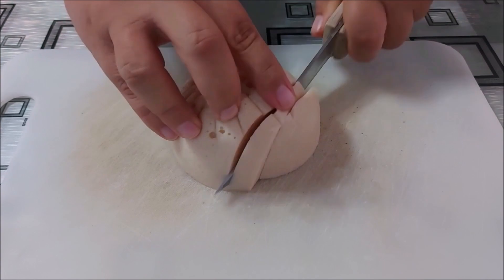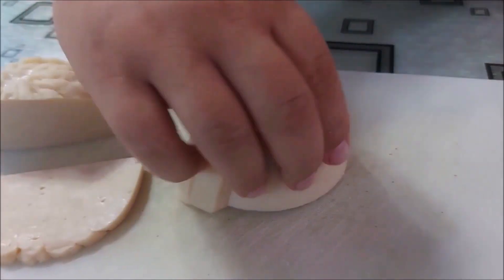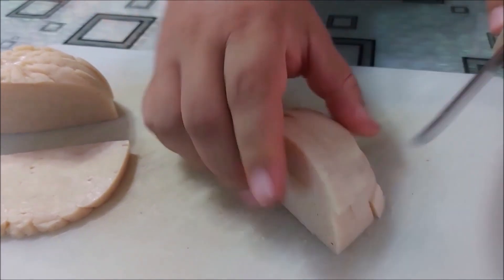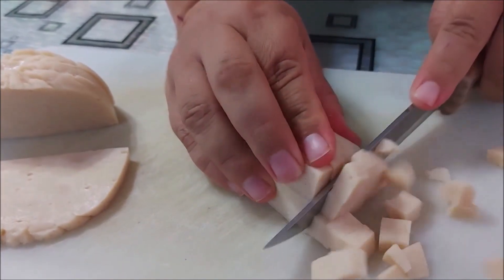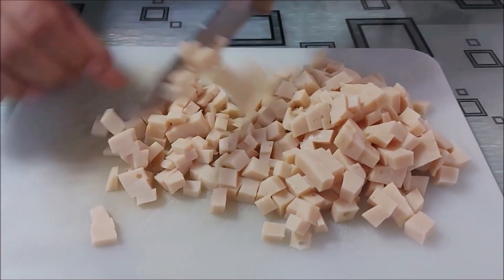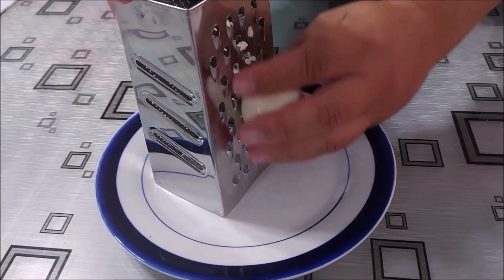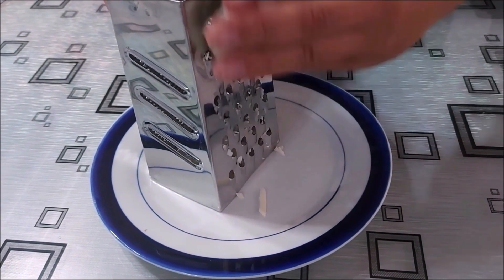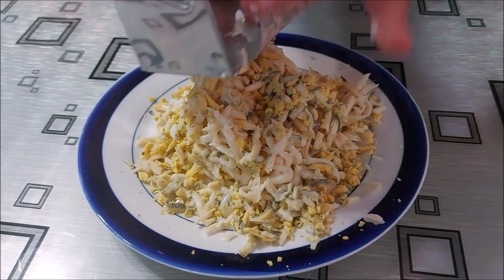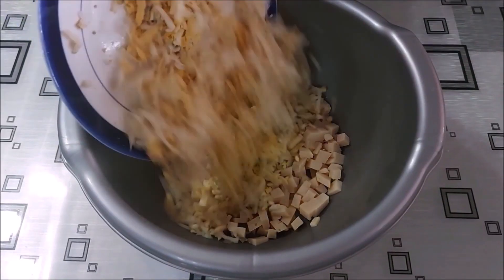Шунката ја сецкаме на мали коцки. Ја ставаме во длабок сад. На покрупниот дел на ренде рендаме 4 јајца. Рендaните јајца ги додаваме во садот.